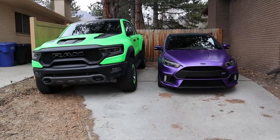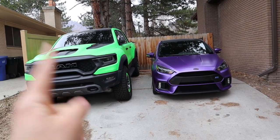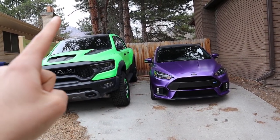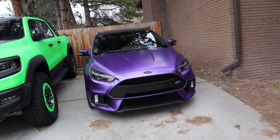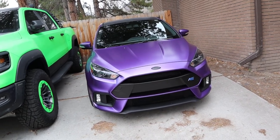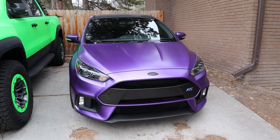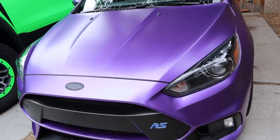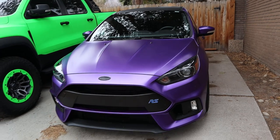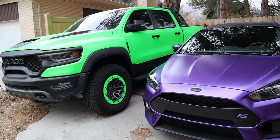Now I can give you guys the walkaround. My friends all told me that now I have kind of a Joker combination because we have the purple with the green, but I feel like this is more of a Barney combination with the green and the purple. The TRX next to the Focus RS looks really cool now that we have all of the purple on the Focus RS. I just think this combination is absolutely awesome. It looks so good here in the sun — you can see the metallic flake way better now that we're out in the light.